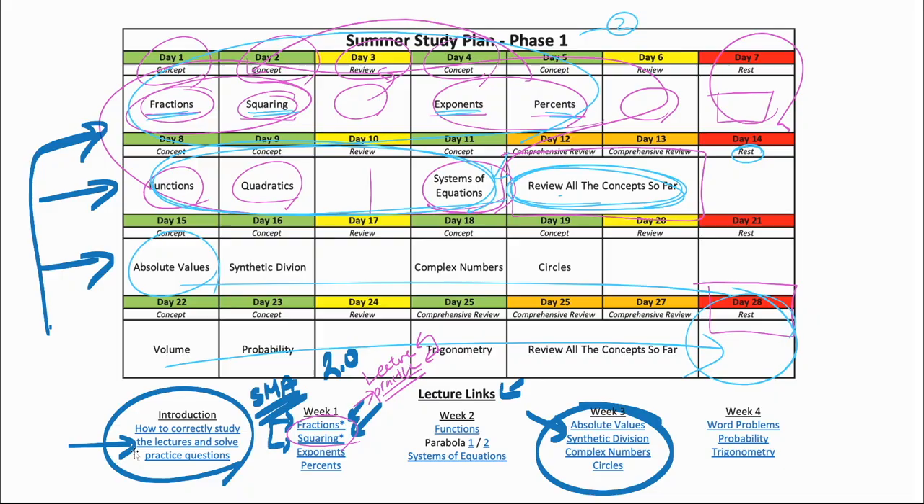Let's go back to the PowerPoint — that's exactly what you're going to do for every single one of these lectures. Let's go over in more detail how to prepare for each concept. It's going to be a four-step process. The very first thing is watching the concept lecture. These lectures only cover materials that are actually on the exam — if it's on the SAT, it's on the lecture, and if it's not on the lecture, it's not on the SAT. So make sure you understand every single thing covered, because if you don't, it's going to show up on the SAT and you'll get that question wrong.